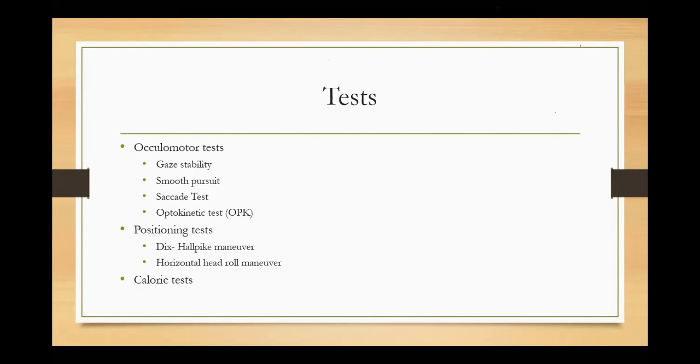Without the light bar there is no oculomotor test. Based on how the dots are moving and how we make the dots move, that will decide what test we are doing. First we have to do calibration — without calibration no test starts, and if there is no calibration there is less reliability on the report. So we will first do our calibration.